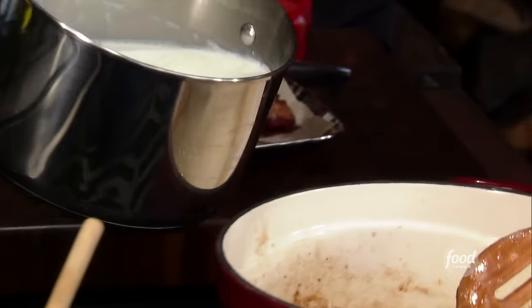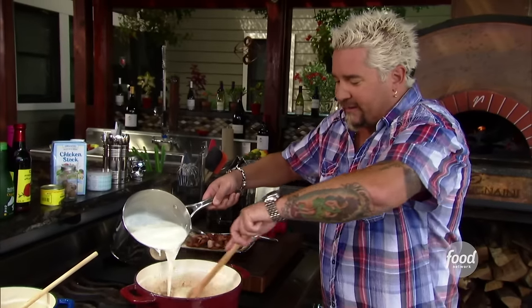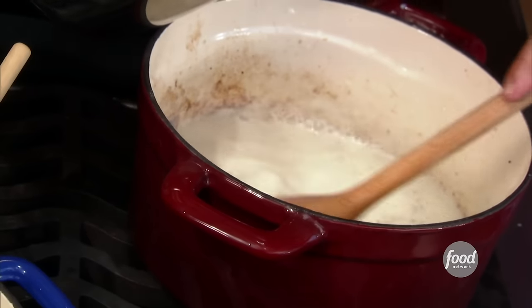Now in with some warm milk, nice and easy. See how that starts to foam up like that? Just want to get it nice and easy and not let that flour turn into dumplings.